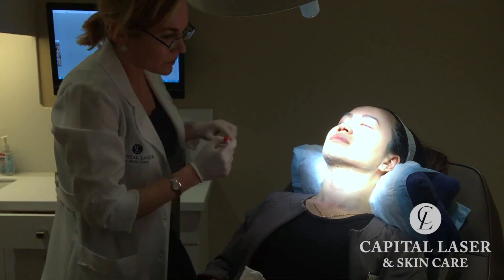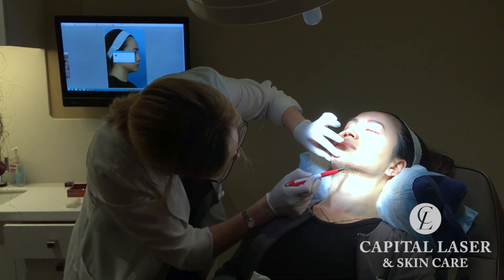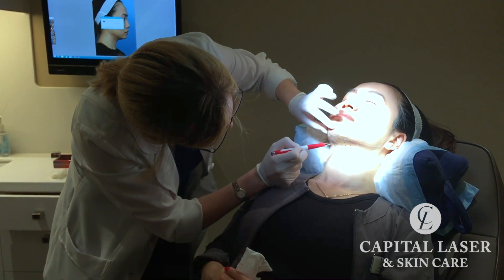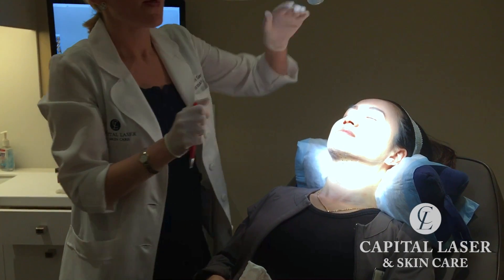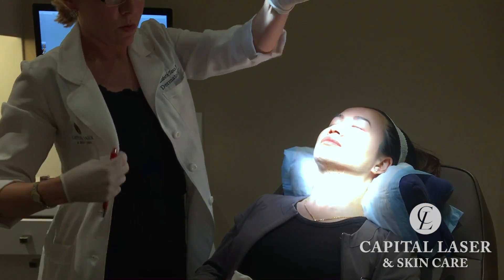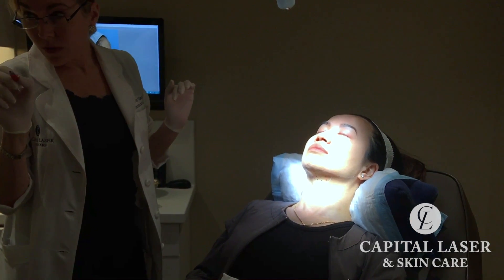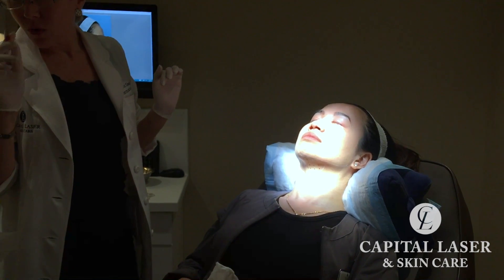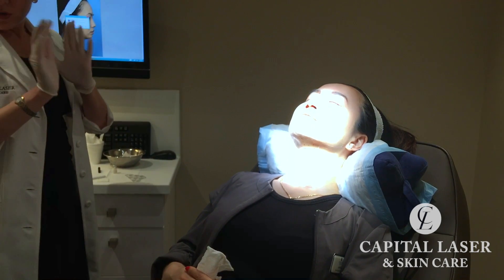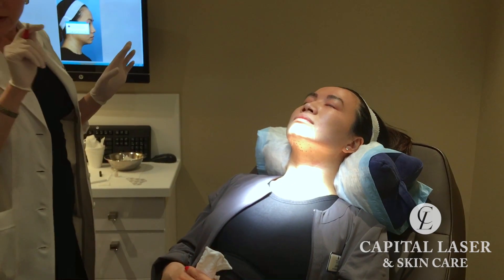Now you count up your dots. So technically: 1, 2, 3, 4, 5, 6, 7, 8, 9, 10, 11, 12, 13, 14, 15, 16 — so about 16 dots. Then you multiply it by 2: 16 times 2 is 32, which gives you 3.2 — so roughly 3 cc's. That's the formula: take your dot count, multiply it times 2, and then drop a decimal point.